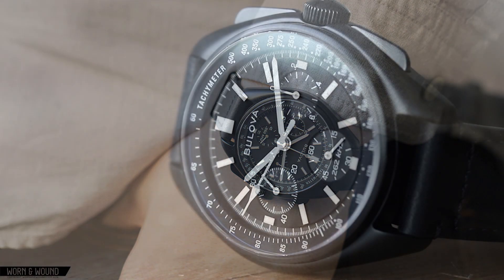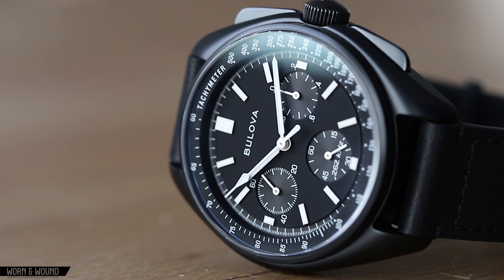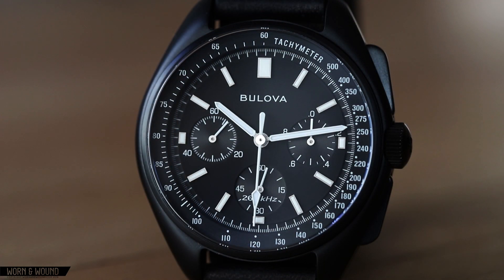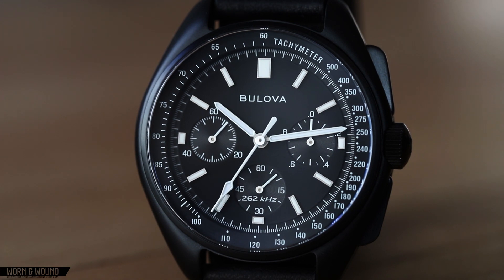The Lunar Pilot Chronograph retails for $595. Admittedly, that's a bit high for quartz, but then again, this isn't your run-of-the-mill quartz movement. That, and the fact that the rest of the package is high quality, makes this a watch that you should really consider, even if you already own the Moonwatch.